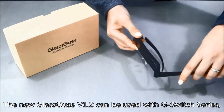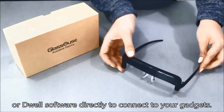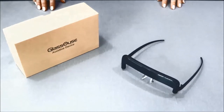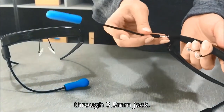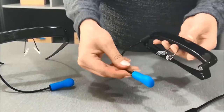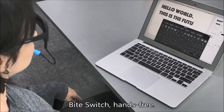The new Glasshouse version 1.2 can be used with G-Switch series or dwell software directly to connect to your gadgets. You can connect ByteSwitch to Glasshouse through the 3.5 mm jack — simply plug it in and adjust the wire. You can do the clicks by biting the switch module of ByteSwitch, hands free.